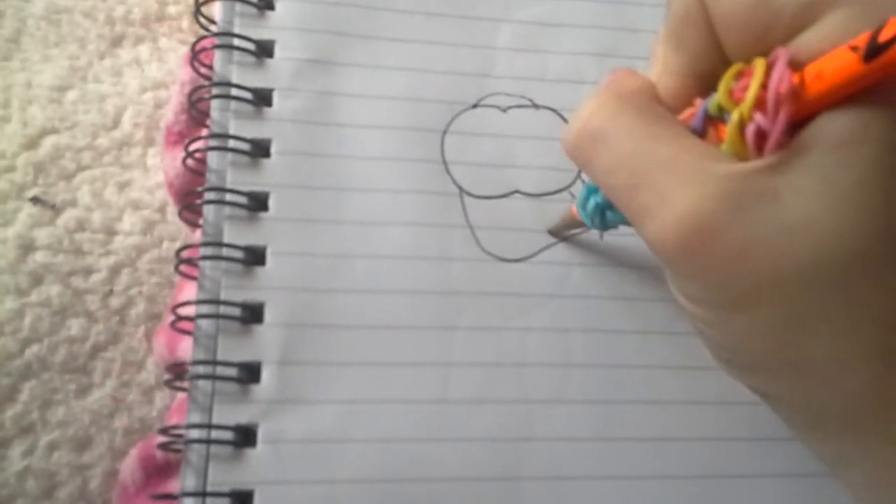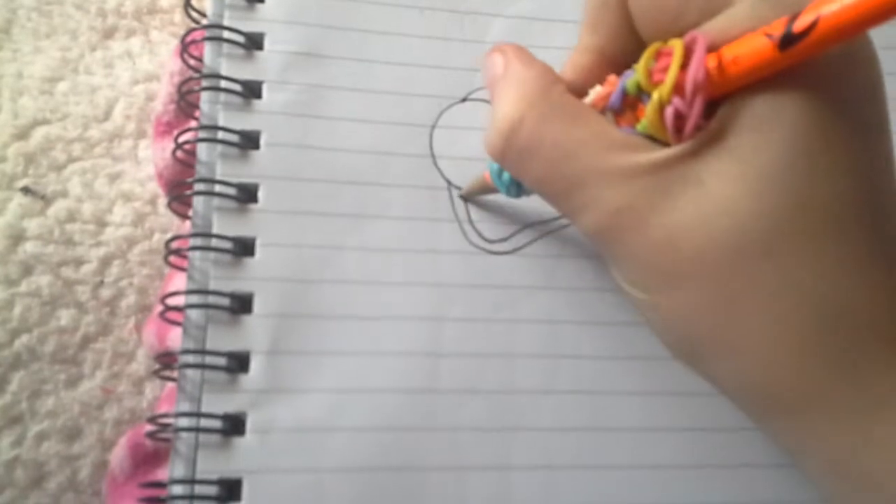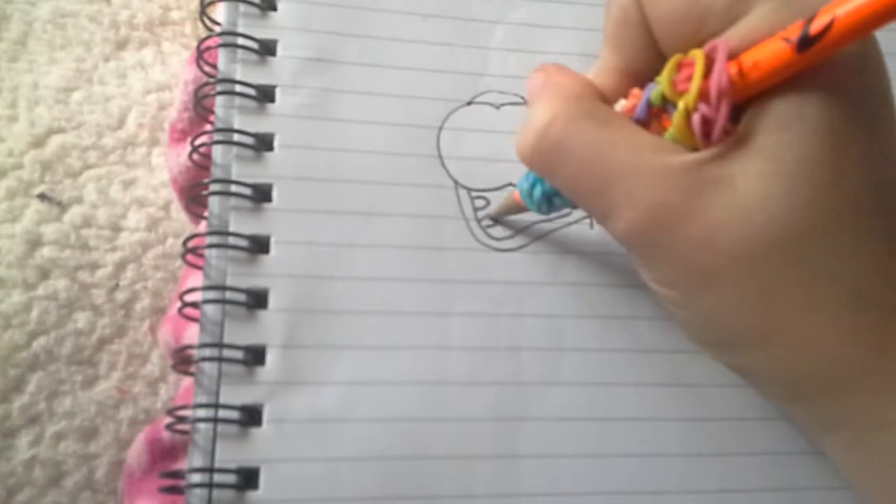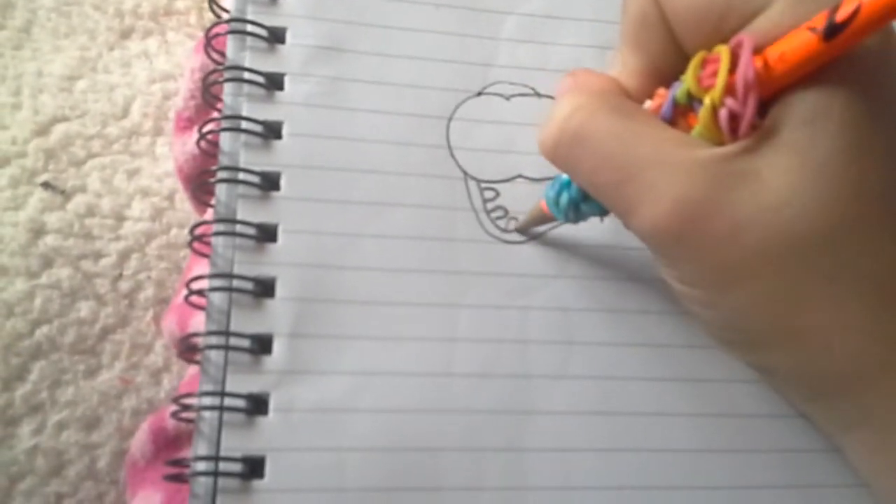I'm going to make another smile on the inside. And so, you're going to do his teeth like this. That's how I like to do his teeth.